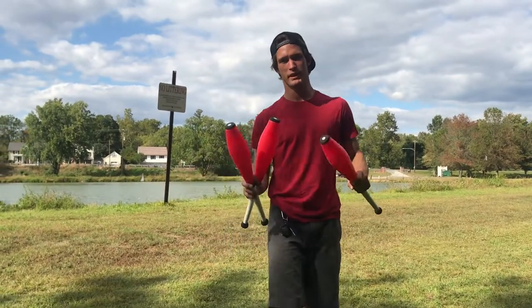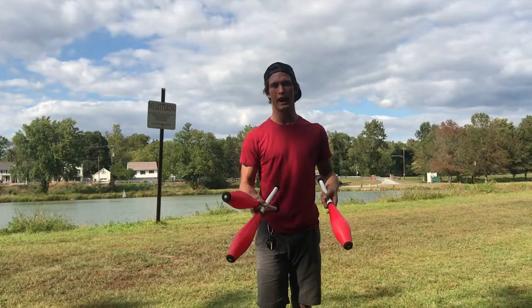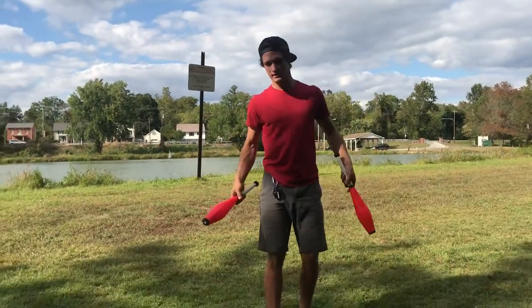The cool thing about this trick is the better you get, the more you can do drop tricks without having to hesitate to kick it back up.